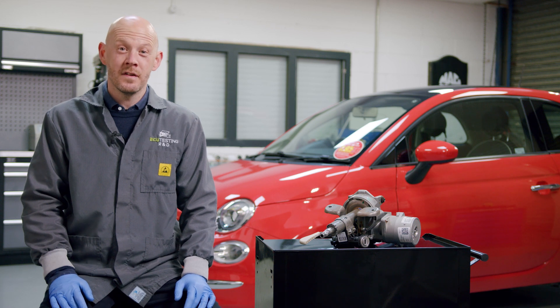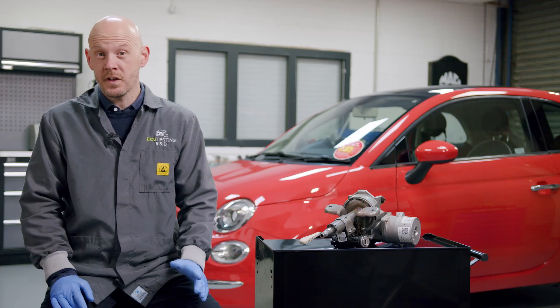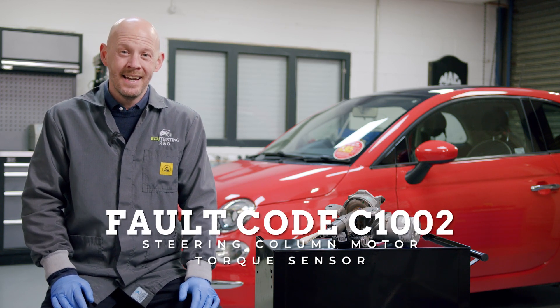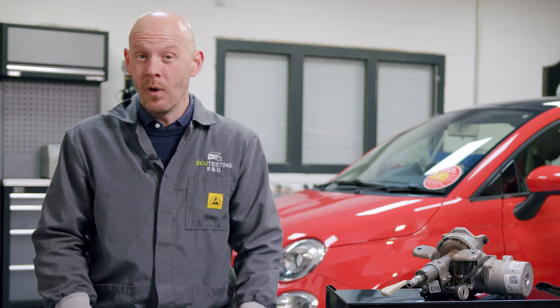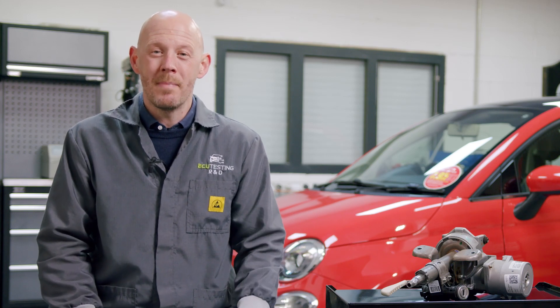Let me guess — your Fiat 500 has lost power steering and is surprisingly heavy to turn. The fault code C1002 steering column motor torque sensor has appeared, and you're realising that it means your electric power steering unit has failed and you need to remove the whole column and get it replaced. Well, instead of buying an expensive new replacement from the dealer, we will offer you a better solution.